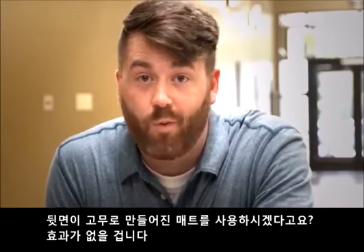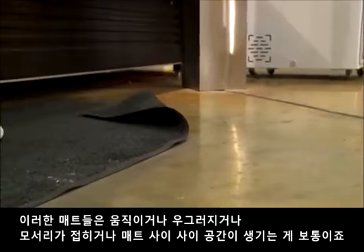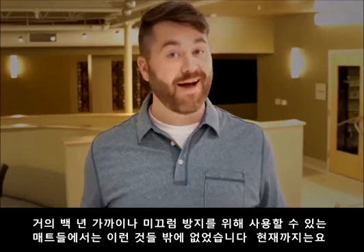Rubber-backed floor mats don't work. They shift. They bunch up. The corners flip. There are usually big gaps from where one ends to where the next one starts. For a hundred years, they were your only option. Until now.